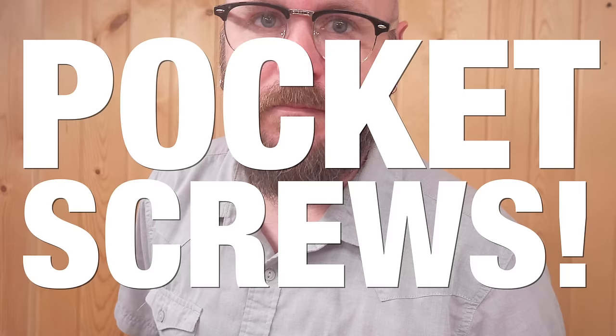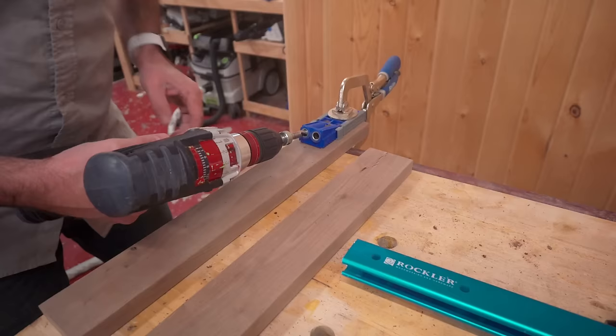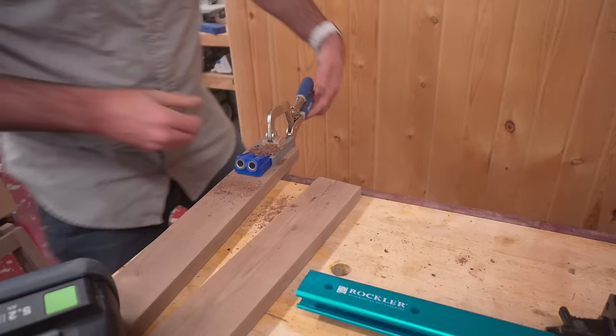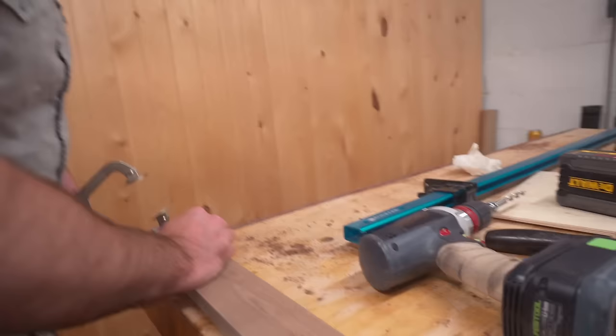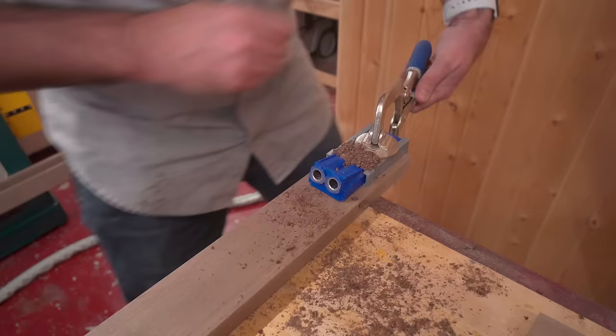Now it's time to put these two assemblies together, and we're going to use the joinery method that everybody loves the most — pocket screws. Oh my god, here's the Festool Domino and he's using pocket screws! Isn't he the one that made the dowling jig? He's not using the dowling jig. If you're not going to use your Festool Domino, will you sell it to me? You know that pocket holes aren't going to last four generations and this is going to end up in somebody's dumpster 200 years from now.